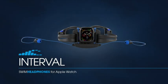For more information, visit our website at h2audio.com or email us at support@h2audio.com.